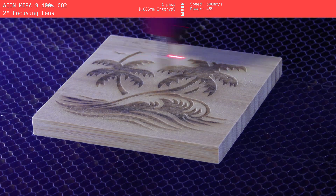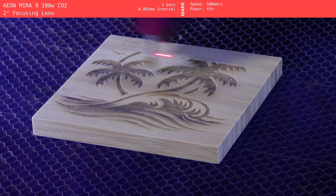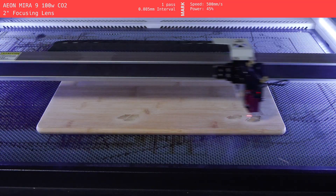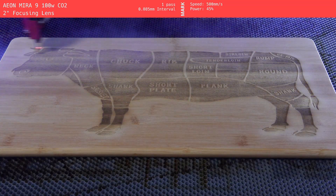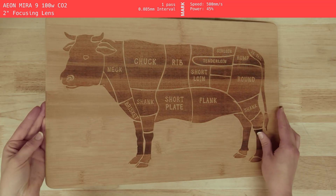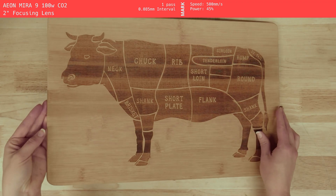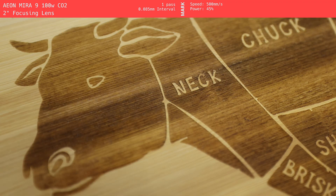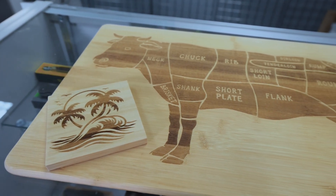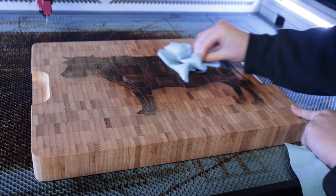Now let's talk about the Mira9, our CO2 gantry laser. We ran a coaster on this machine as well and it came out super clean, but where the Mira really stood out was the cutting boards. During the engraving, the marks looked kind of dull and dusty, but after a quick cleanup with some Windex they looked deep, dark, and detailed. So don't judge it too early — it just needs a wipe down before you see the final result. If you have access to a CO2 gantry laser, it's a solid option for engraving bamboo at scale: large graphics, faster runs, and better results after cleanup.